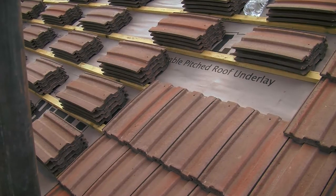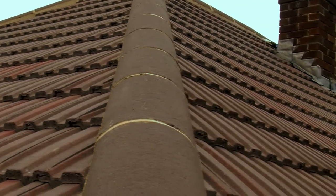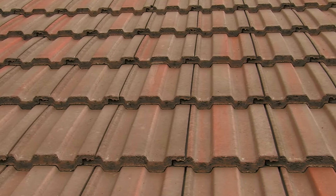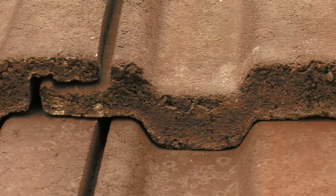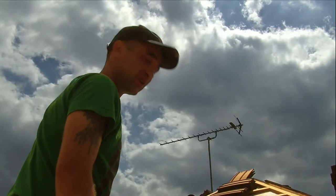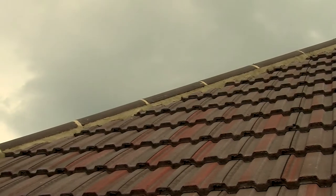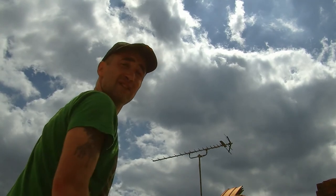We put in this new felt, which is a breathable membrane, and then we put the new battens in — the new wood which supports the tiles a lot better. Brand new 65 millimeter galvanized nails, and they're a lot stronger. You can either use a natural slate, plain tiles, or concrete tiles. Concrete tiles are the cheapest option of the three, mostly because they're so large you can cover a roof quickly and cheaply.